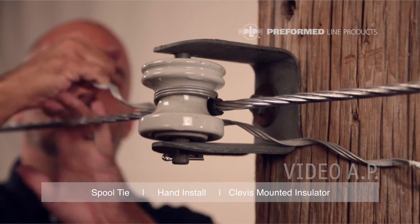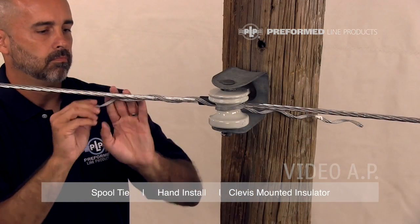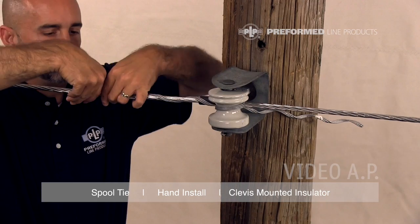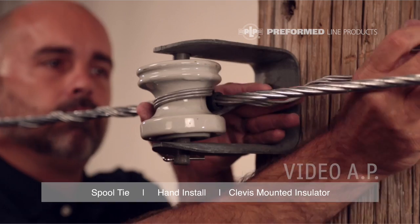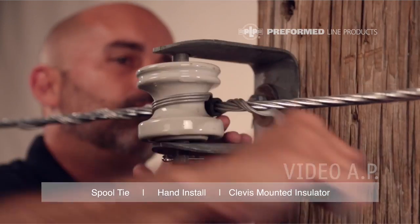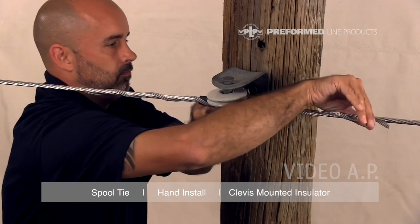While pulling the legs of the tie in opposite directions, start wrapping onto the conductor, snapping the leg ends in place with thumb pressure. Make sure the tie loop is tight in the insulator neck.